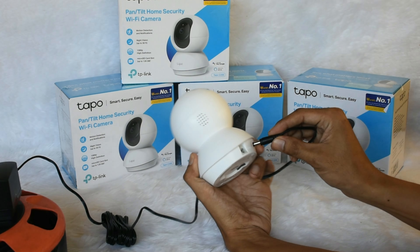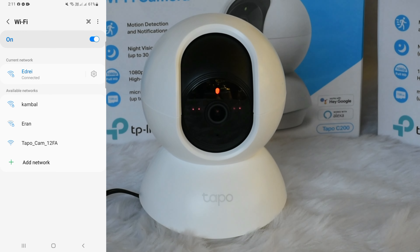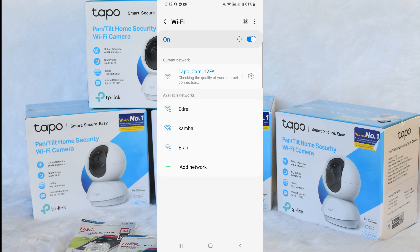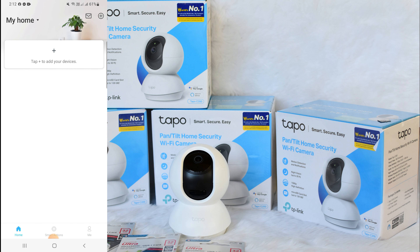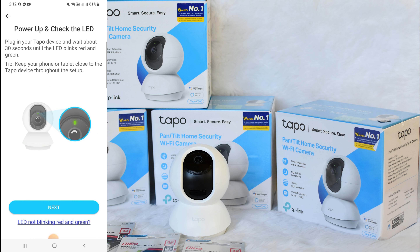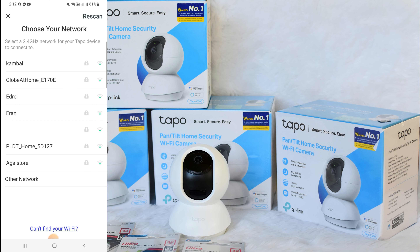Plug in the power of your Tapo camera. Open your Wi-Fi and choose the Tapo Wi-Fi network. Go back to the Tapo app, click the plus sign to add a new camera, and choose the model C200. Enter the network SSID and the network security key.